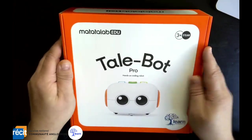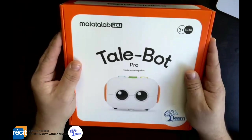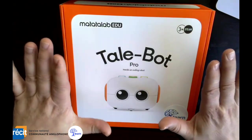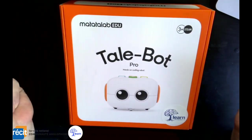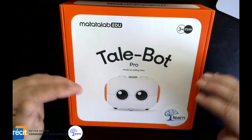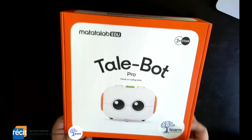Welcome to another unboxing. Today I have a really cool robot to show you guys from Matalab Ed. This is a hands-free, screen-free robot that you can code — ages 3 plus — so you can bring this into preschools all the way up into elementary because there's so many different things that it can do. So we're going to unbox it and see what we got in here.